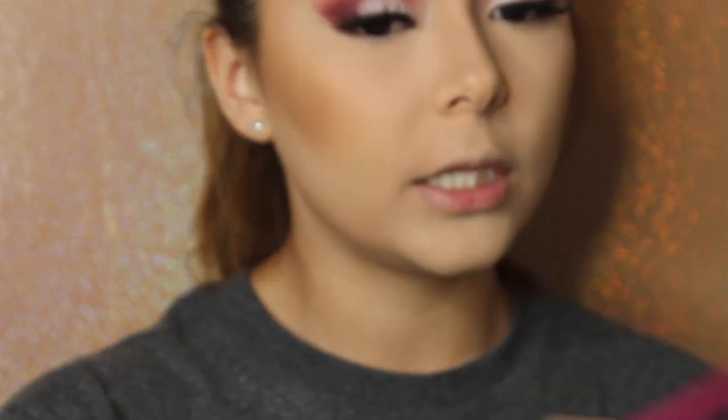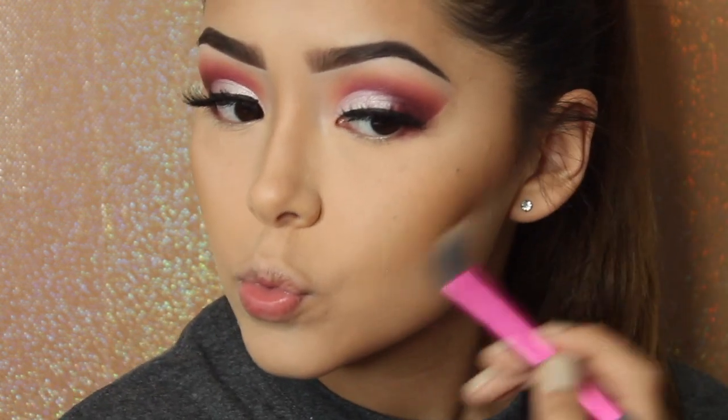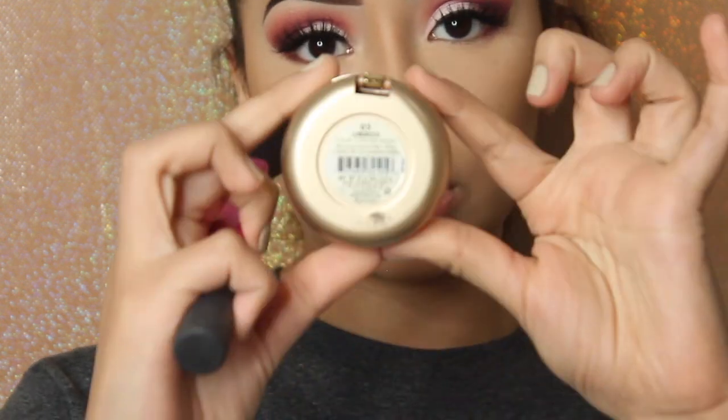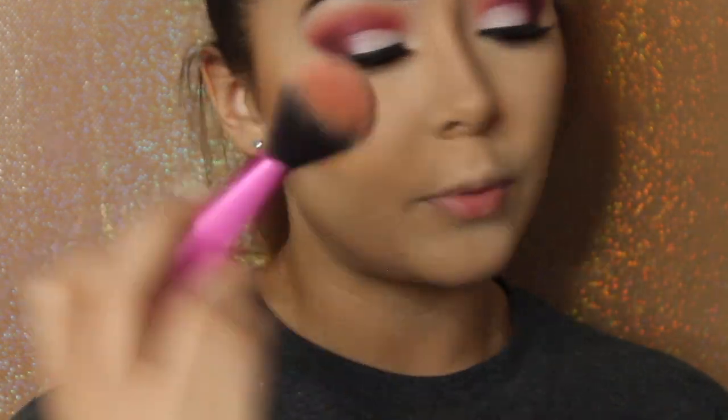Using a light shade to clean up the contour. Now for the blush — my favorite at the moment is Luminoso by Milani. It's a coral peachy color with an iridescence to it, so it gives you that automatic glow without even adding highlighter. I'm using this fluffy Real Techniques multi-task brush to apply it.